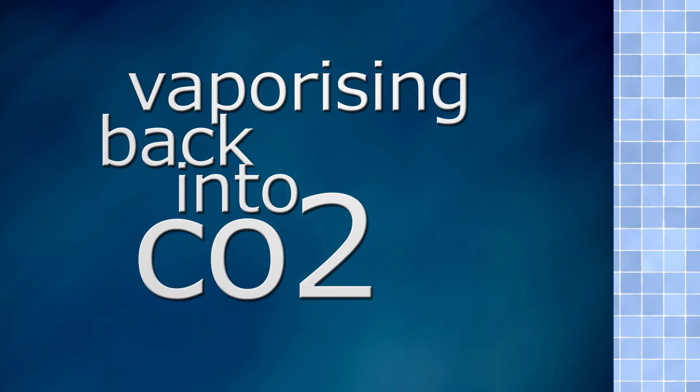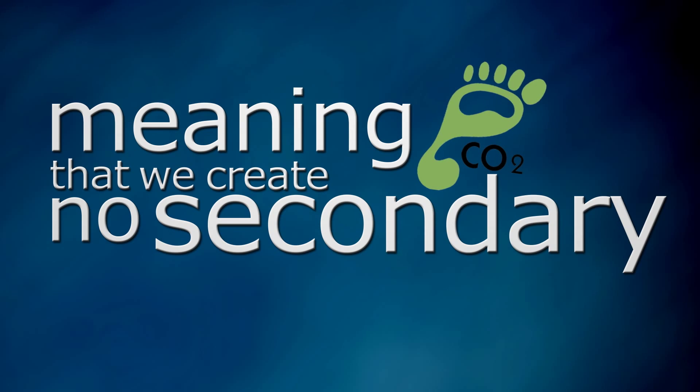The dry ice just disappears, vaporising back into CO2, meaning that we create no secondary waste.